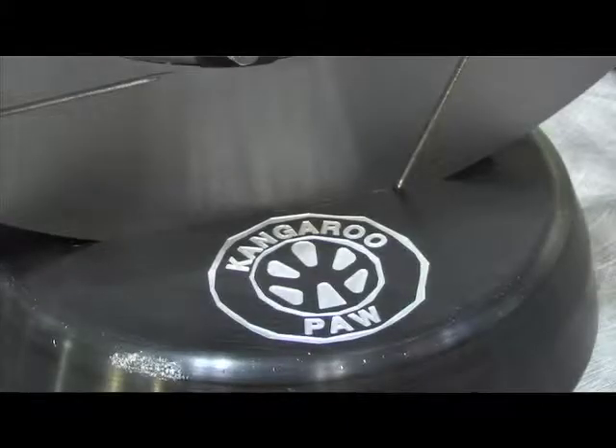Now how does the kangaroo paw design help make it better? Well, because there's more surface area internally, it runs cooler. And the rotation of the wheel then directs the airflow. So that's the key element to it all.